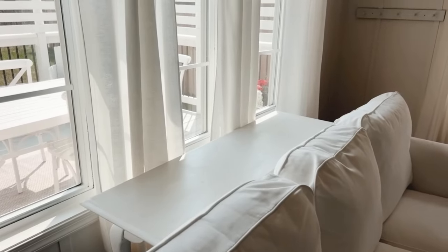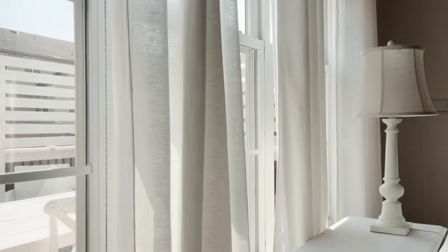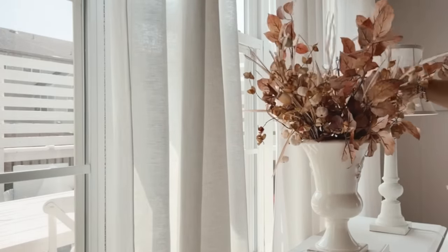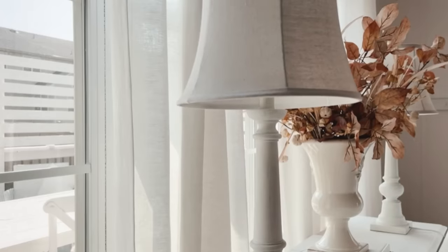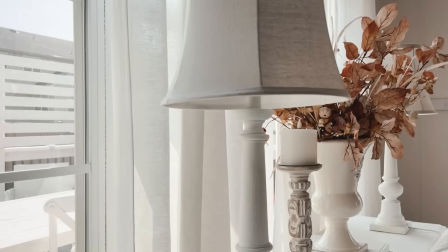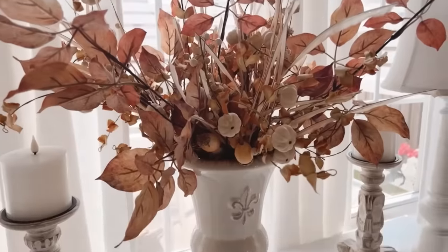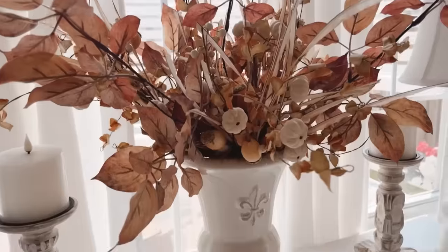Since we're over here, let's go ahead and start with the sofa table. I'll be bringing in lamps, fall stems, and candles. I first placed the lamps on each end and then balanced it height-wise with this arrangement in the middle that I still need to mess with. I see some gaps, but I just created it by adding fall stems and picks that I had on hand down into this planter.